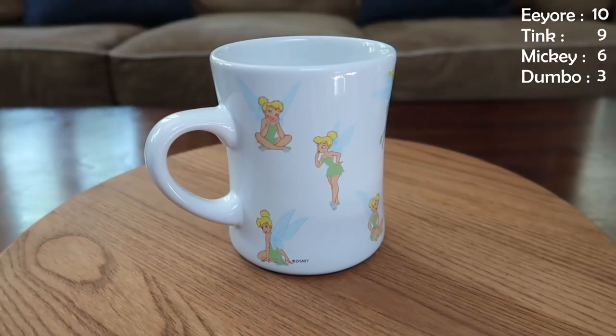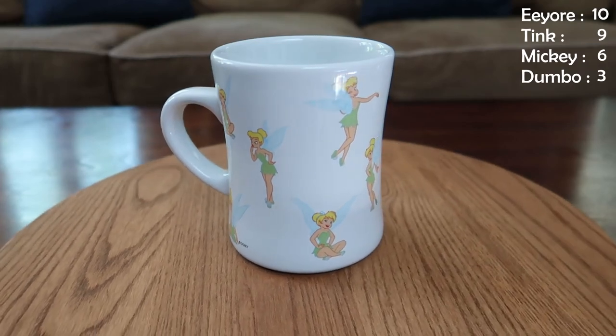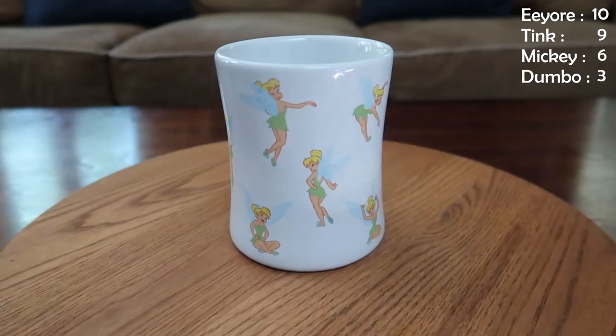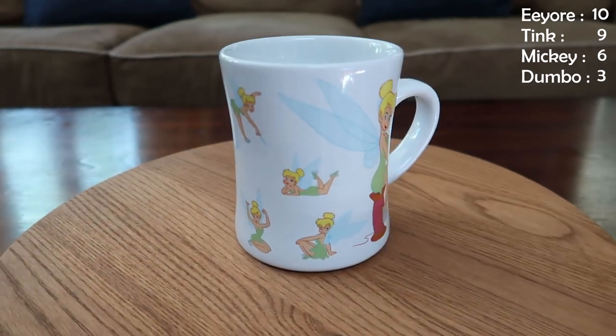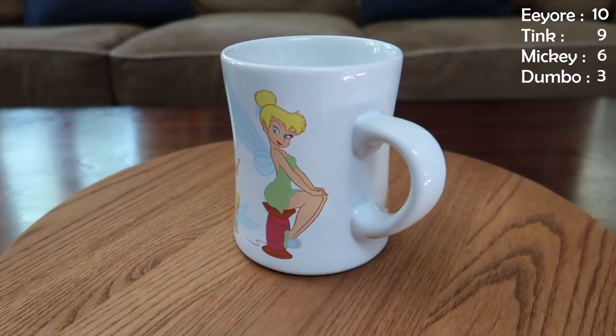Only two mugs left — and this next one, Tink once again. It's a close game. This is my favorite Tink mug. It's just Tink on a white mug with lots and lots of different poses — some sassy ones, some smiley ones, some winky sort of sassy ones. And anytime there's a spool of thread, that's a classic Tink right there — Tink and a spool of thread.